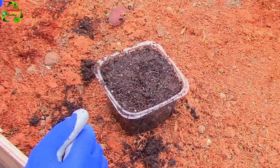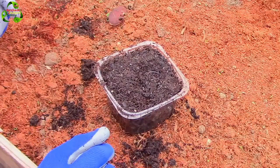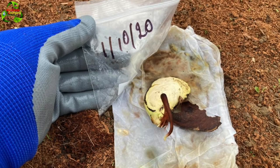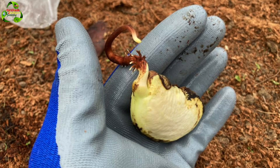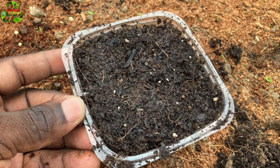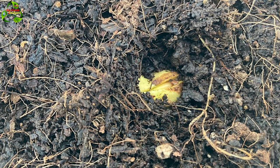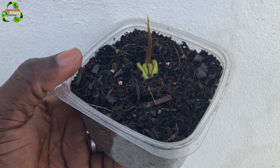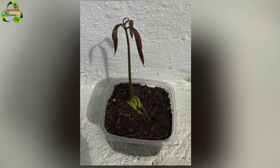Here we have it all transplanted. I will of course update you — at the end of this video with pictures, and then at least every day or every other day. I'll see you guys next time.